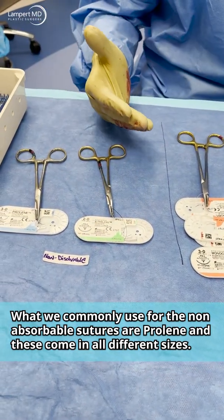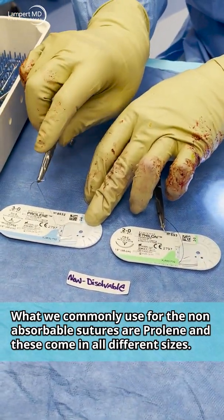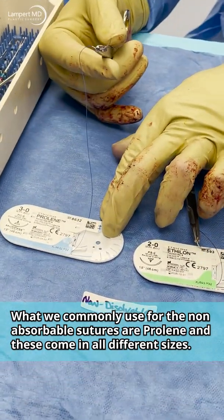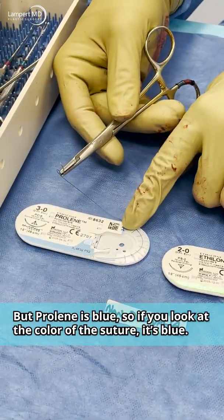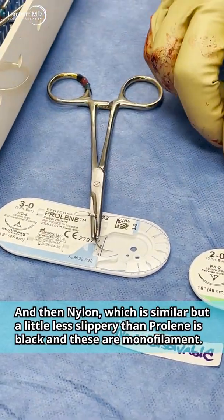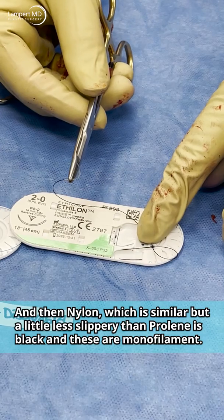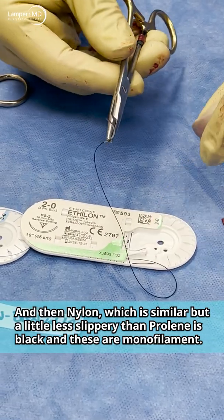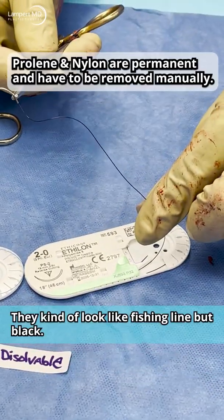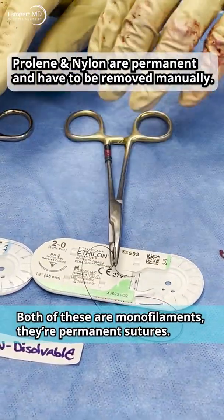For non-absorbable sutures, I don't like to leave them deep if we can avoid it. Common ones we use are Prolene, which is blue — you can tell by the color of the suture. Nylon is similar but a little less slippery than Prolene, and it's black. Both are monofilaments — they kind of look like fishing line. These are permanent sutures.